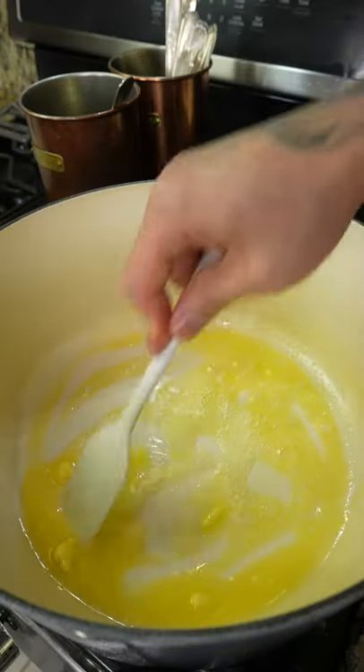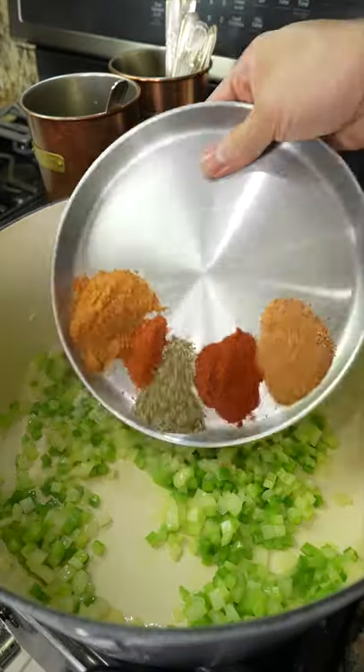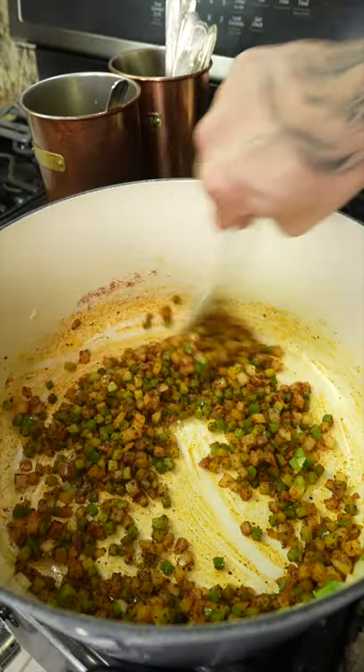Repeat that same process — this time add butter, followed by the holy trinity, a pinch of salt, sweat everything down, then combine the spice blend. Let the spices toast for a few seconds.